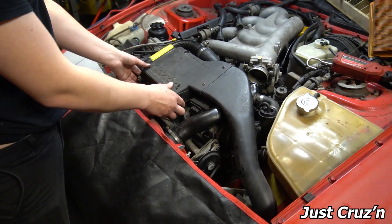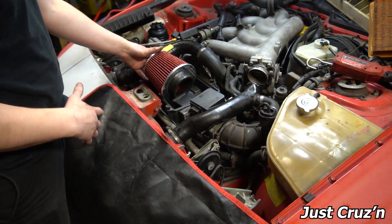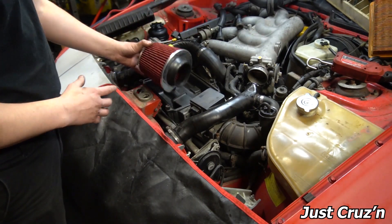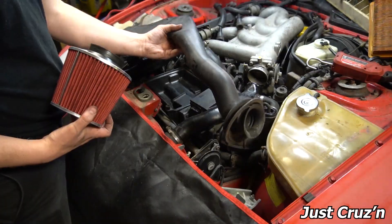I was thinking if I pull this air box and eliminate it altogether, I could put an air cone right here. The problem with that would be that I'd be sucking all the hot air under the engine bay. So I like this snorkel design where it comes into the corner, but I need to be able to fit a filter there.